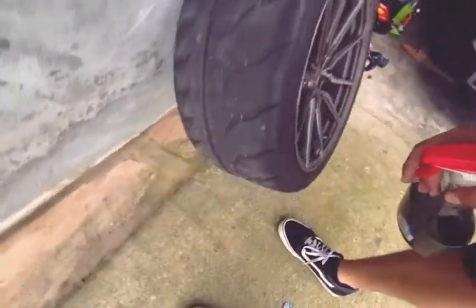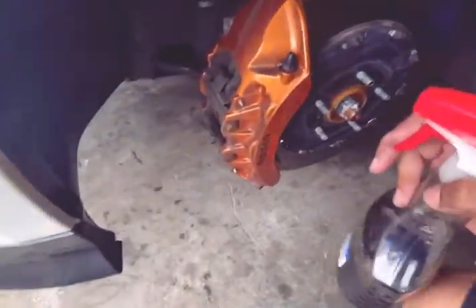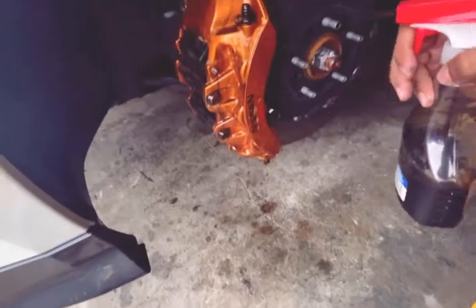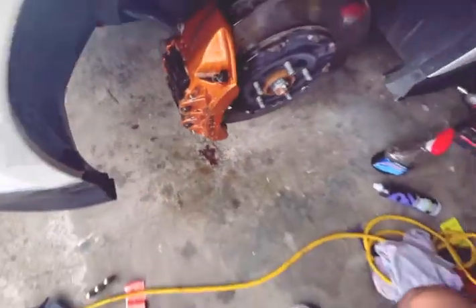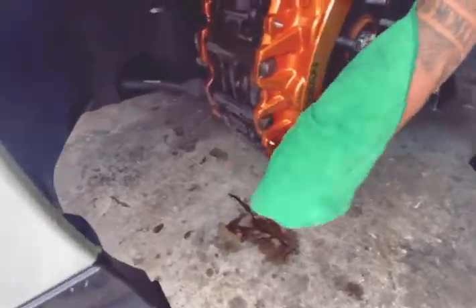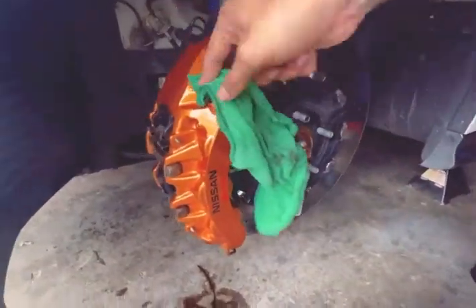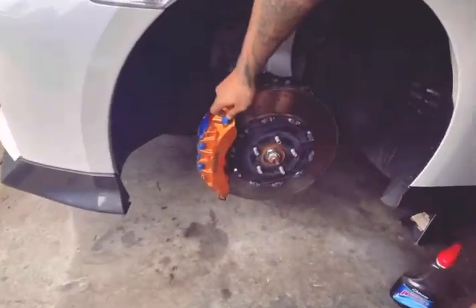Now we've got the wheel off. I ended up finding out that I have a nail somewhere in here, but it is what it is — gotta get that fixed. Right now I'll use this degreaser to clean it up, just spray it on, then let me go get a towel.